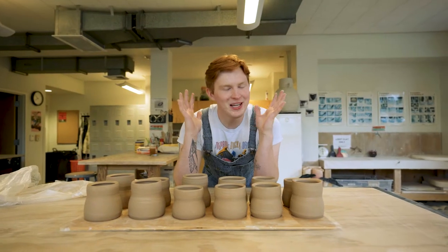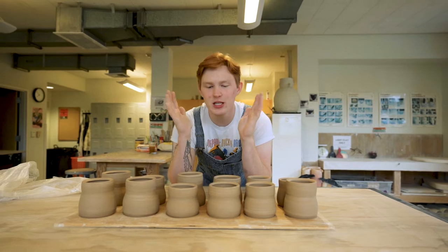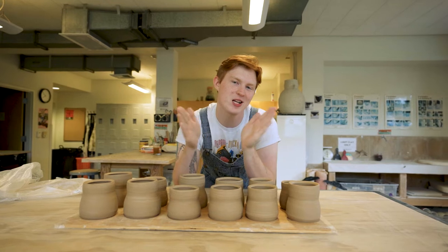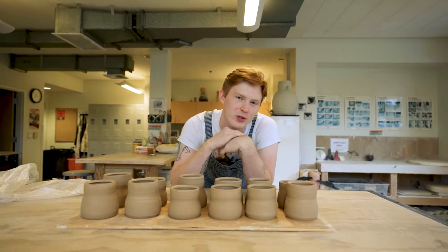Hello! My plan with these is we're going to be transforming these little gordy good shapes into some leaf autumn fall spooky season mugs for y'all's enjoyment.